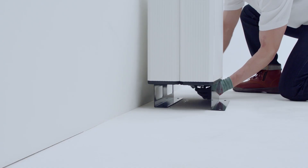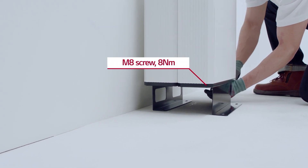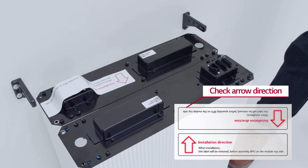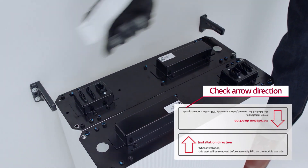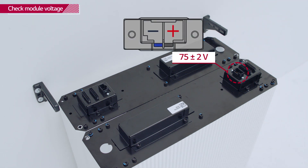Install the second battery module just like the first. Finally, check that the arrows on the connector labels are displayed in the same direction as in the manual, and remove the labels. With a voltmeter, check that the module voltage is within 75 plus or minus 2 volts range.